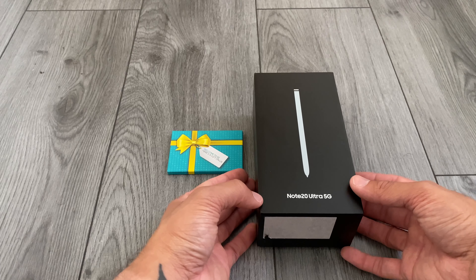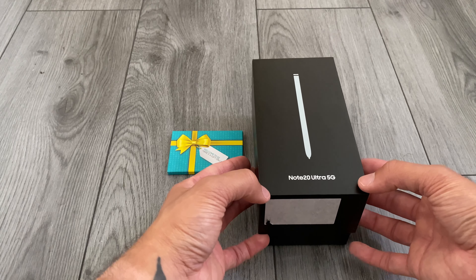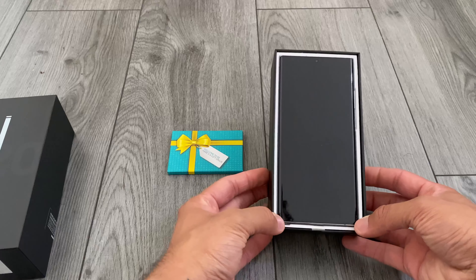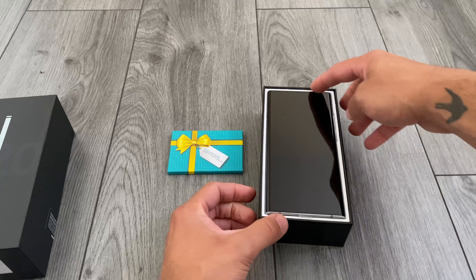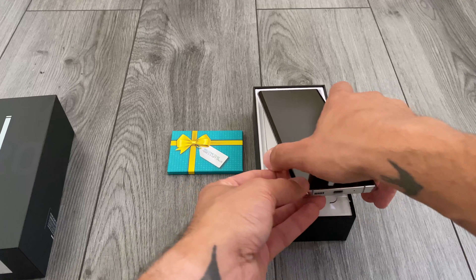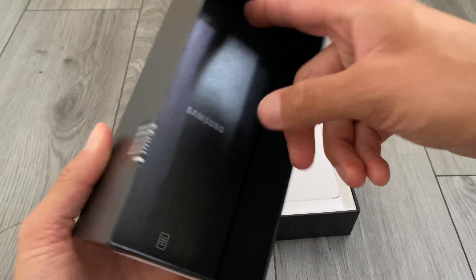If you've been watching videos you're probably sick to death of the Note 20 Ultra in the quite well-hyped Mystic Bronze — that's all you see at the moment. So here's the first glimpse of the phone. What a gigantic phone it is, a proper slab, and you can already see the color at the bottom — a little hint of what it's going to be.